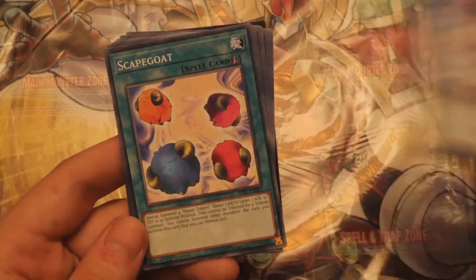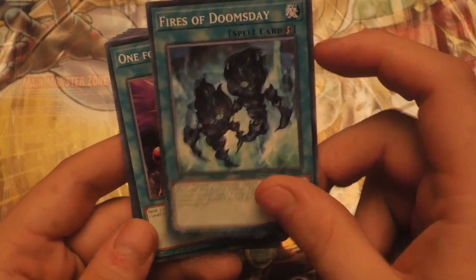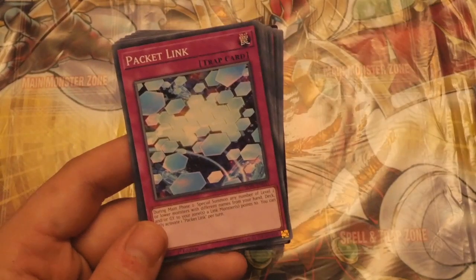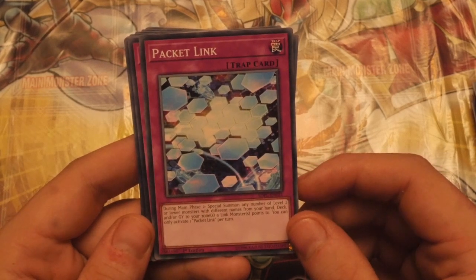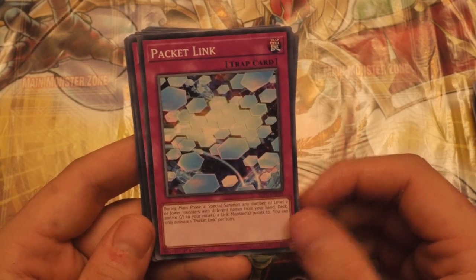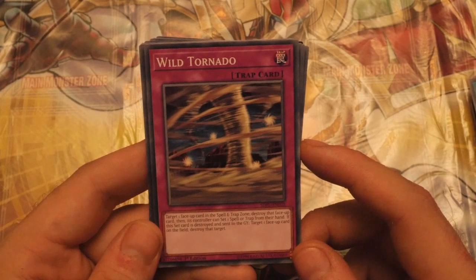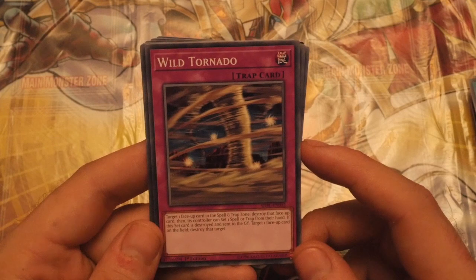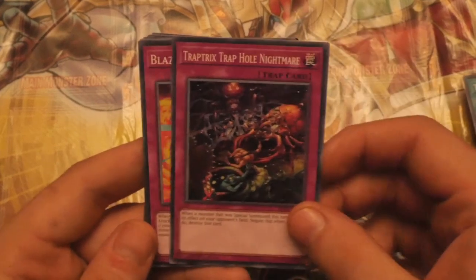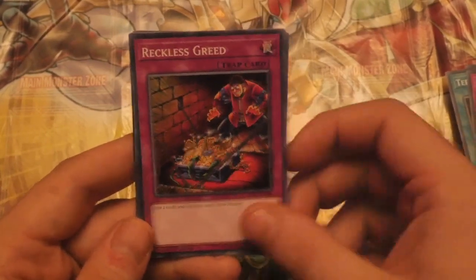Night Beam, Offering to the Doomed. Vendor Chalice, nice reprint. Scapegoat, always a good reprint. Swords of Revealing Light, Reasoning. Fires of Doomsday — I think that's had a reprint too. One for One, always good to get that. Terraforming — as if we haven't got enough, so please don't hit this on the banlist because, you know, what's the point? Packet Link — during Main Phase 2, special summon any number of Level 2 or lower monsters with different names from your hand, deck, and/or graveyard to your zones a Link monster points to. Pretty nice. Wild Tornado — target one face-up card in the spell and trap card zone, destroy that face-up card, then its controller can set one spell or trap card from their hand. If this set card is destroyed and sent to the graveyard, target one face-up card on the field and destroy it. Trap Tricks, Trap Hole, Blazing Mirror Force, Trap Stun, Safe Zone, Call of the Haunted, Reckless Greed, Debunk — quite a nice reprint.